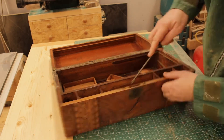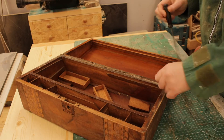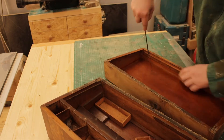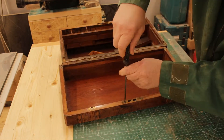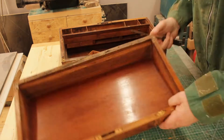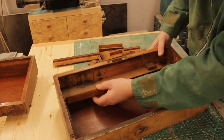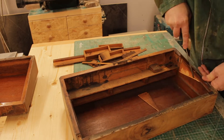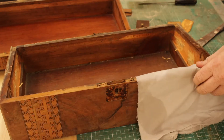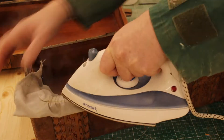I'll take off all the hardware and all the bits inside the box that I don't need. Now I'm using an iron to take off all the edging strip. I plan to use these after the box is cut down.